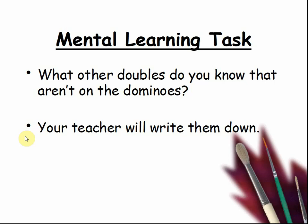Your teacher will wipe them down. Chant them as a class. Pause the video while you do this.